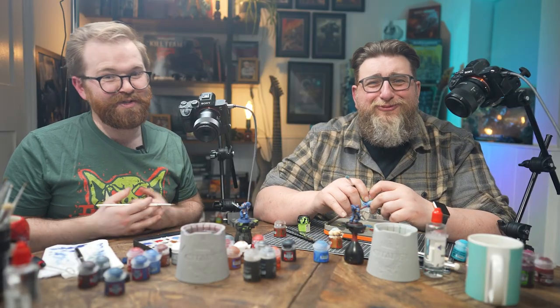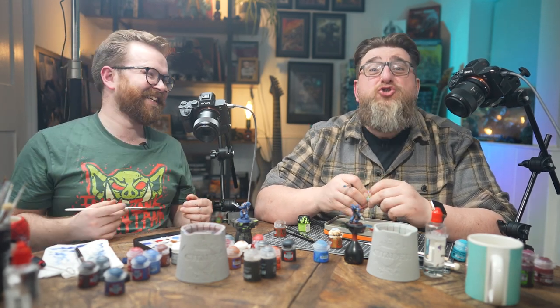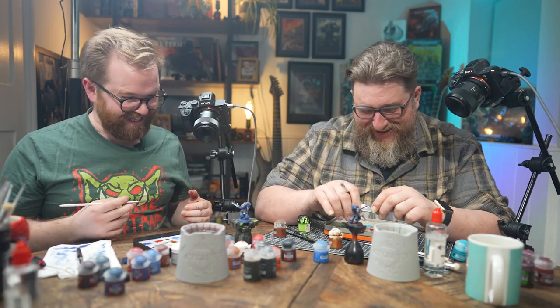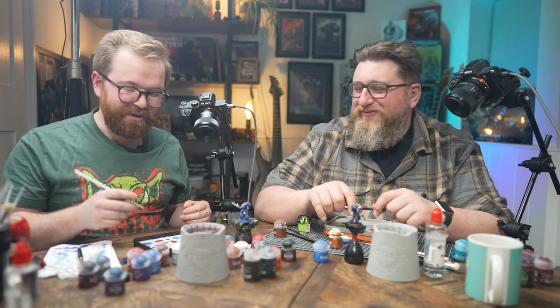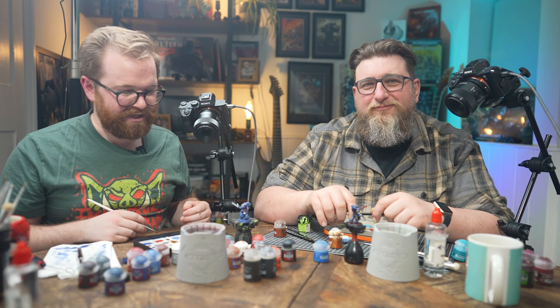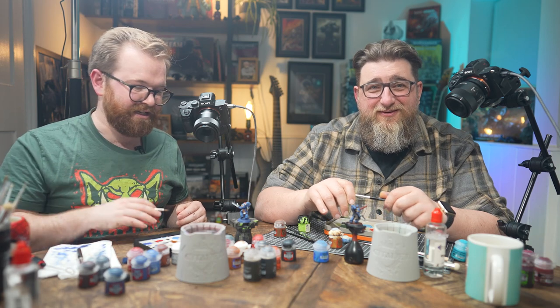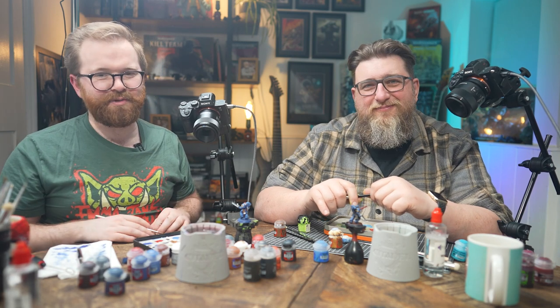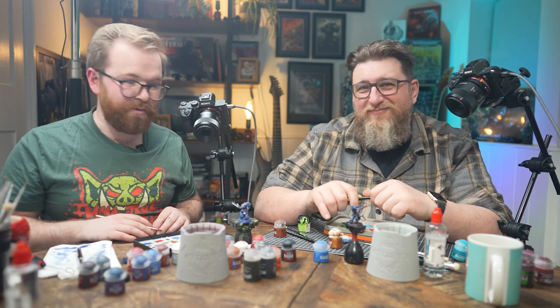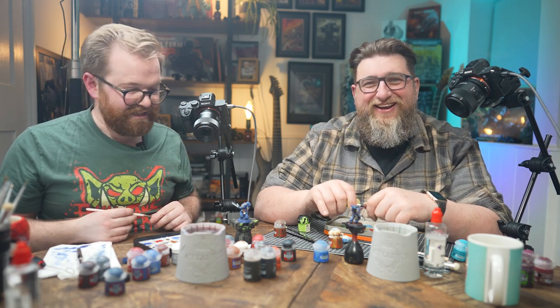Thank you everybody for watching. If you enjoyed this, there's something wrong with you — we certainly enjoyed it. If you have any other suggestions for stupid painting challenges, please leave them in the comments below. If you see another suggestion that somebody's left and you think it would be good, like it so we'll see it and it might be the next one we do. Please like, subscribe, and share this with your mates if you think we're awful human beings bringing the hobby of Warhammer into disrepute. Maybe we'll see you next time. Cheers guys.